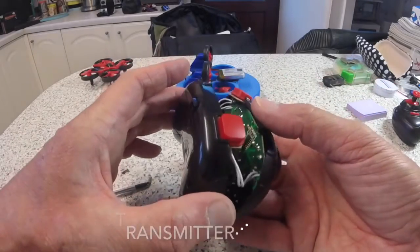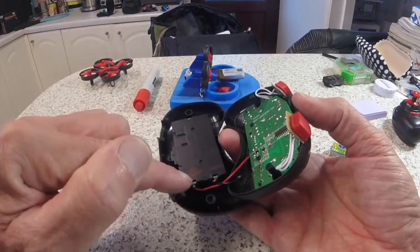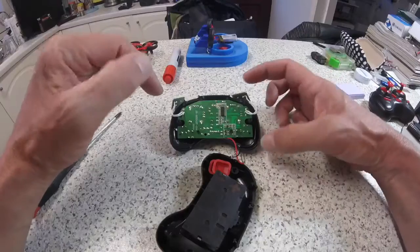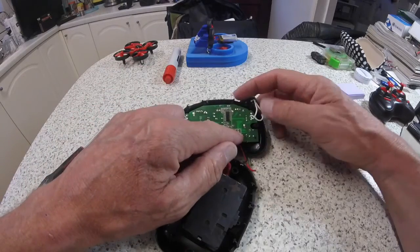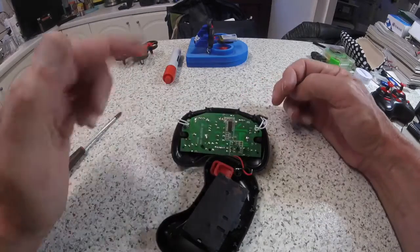I've marked positive and negative on here. I'll desolder these just to make it easier to work on the circuit board. In here I've got three screws - one, two, three - you may have four, there's a little sized hole there for another screw, so you need to take these out.